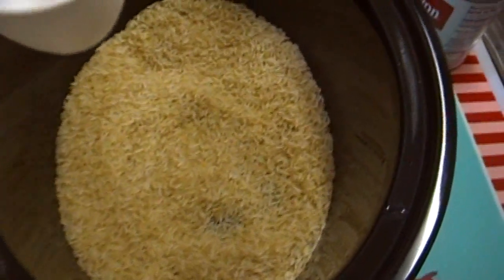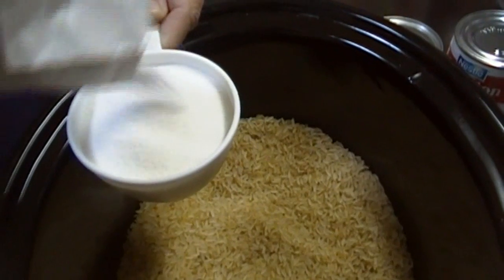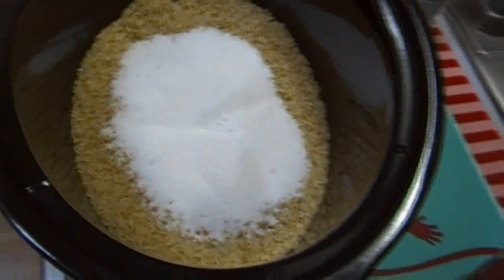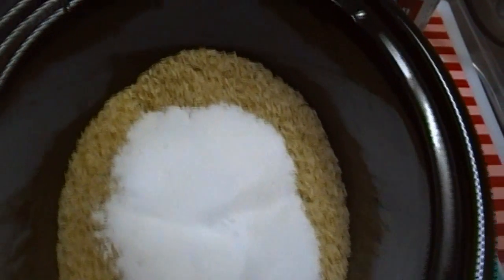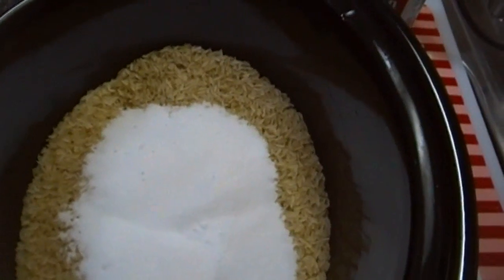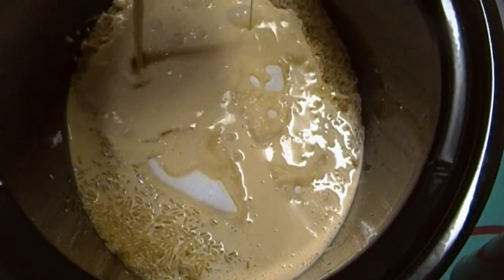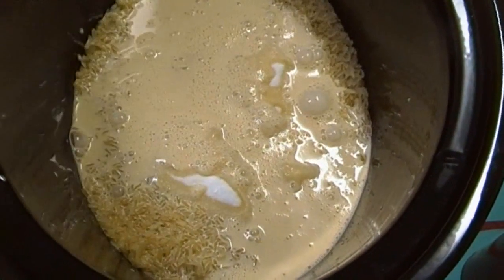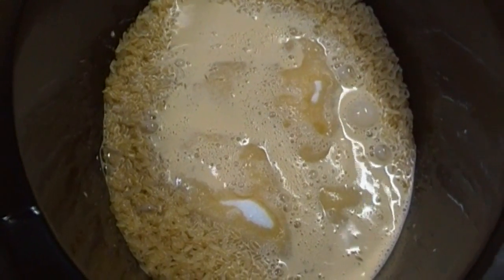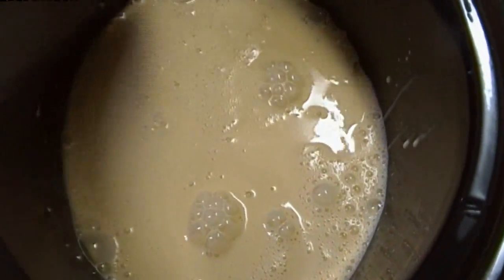I'm also going to add a cup of sugar. It's a chop-and-drop kind of thing — I'm dumping everything in. I'm going to use two cans of evaporated milk. Each can is 12 ounces, which is a cup and a half, so that's three cups total of evaporated milk to go with the three cups of rice.